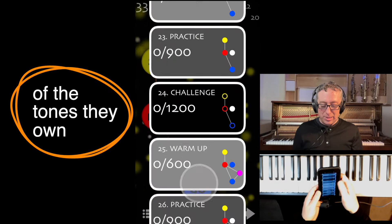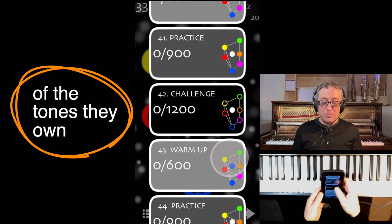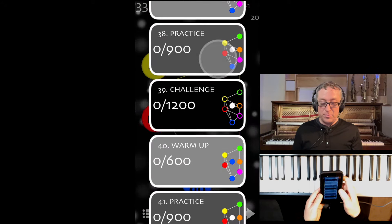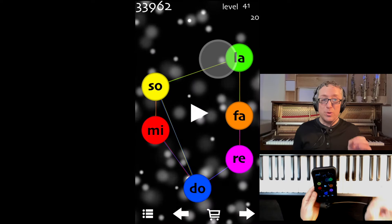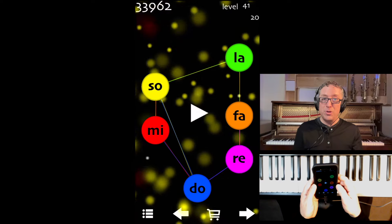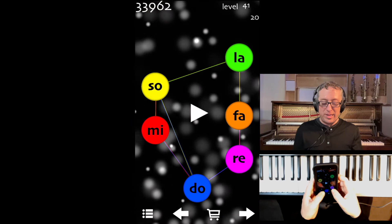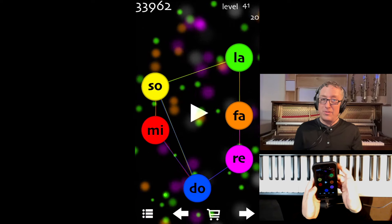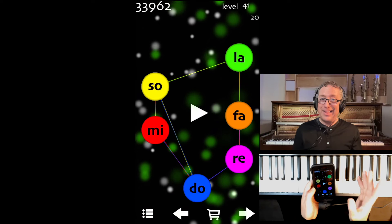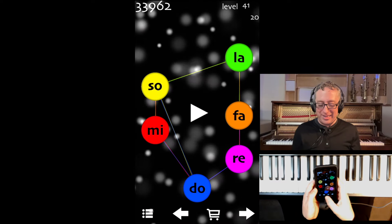Keep going, and before you know it, you've got more scale notes and more different little chord patterns. We focus on each one of these. Here we've got the DO MI SO chord along with the RE FA LA. That's a fun one — those of you who know me know how much I like that pattern.